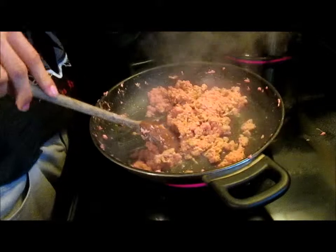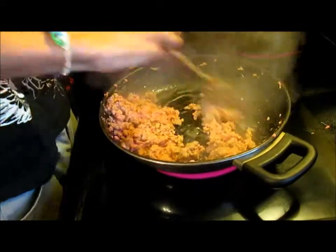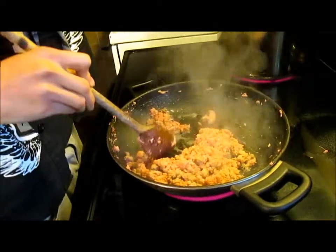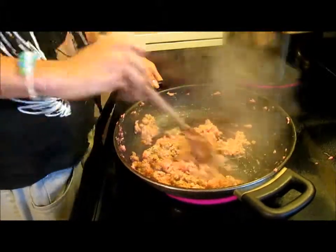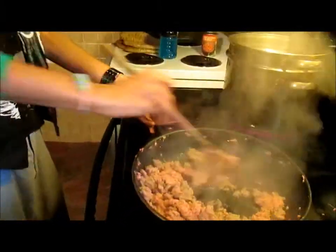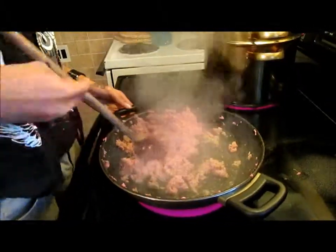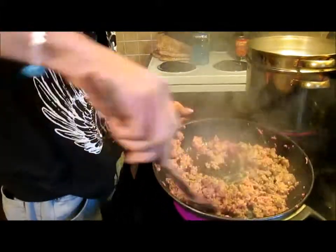Now we've got the lasagna noodles in. Lasagna noodles are cooking. The pan doesn't work. Now it's browning faster. We're preparing that. Let's cook the garlic bread.